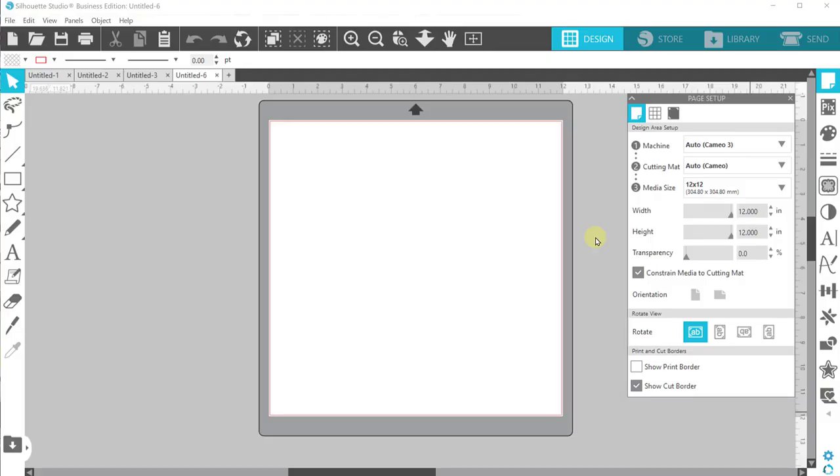Alright guys, I am in Silhouette Studio. I'm going to show you two designs that you can do for these boards. I think these are really great as housewarming gifts, wedding gifts, and with Christmas coming up I think these are perfect gifts that you can just crank out really quickly. If you're selling items this is a great standard design.